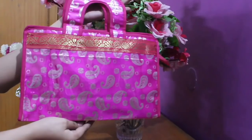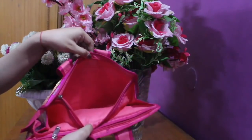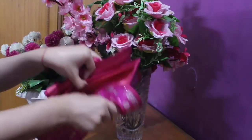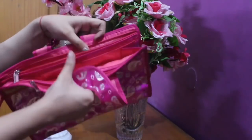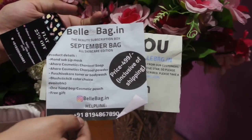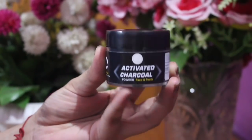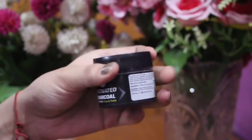This bag looks like this. There are actually 3 compartments — you can use them to keep jewelry or store items conveniently. It is very good. When we open the bag, there is a paper inside with all the details of the products — the name and the pricing.